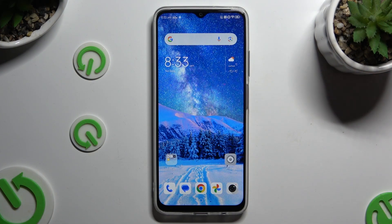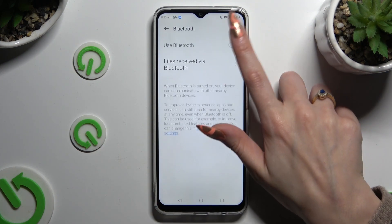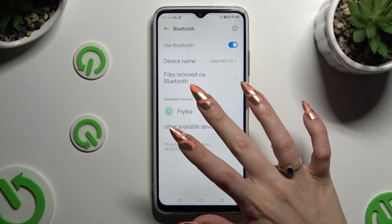Begin by opening Settings and tapping on Bluetooth right away. Then tap on the switcher next to 'Use Bluetooth' if it's not already on, and wait for available devices to show up. When they do, click on the one that you wish to connect to.